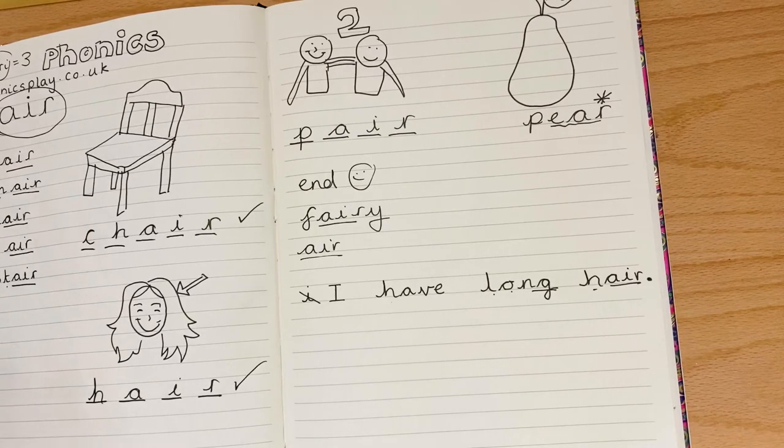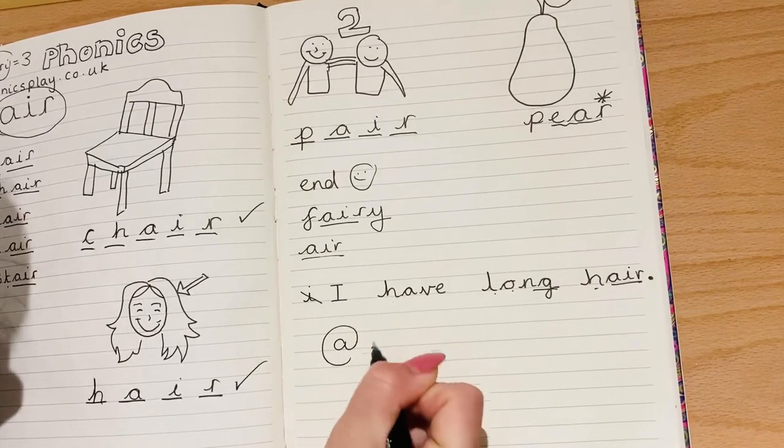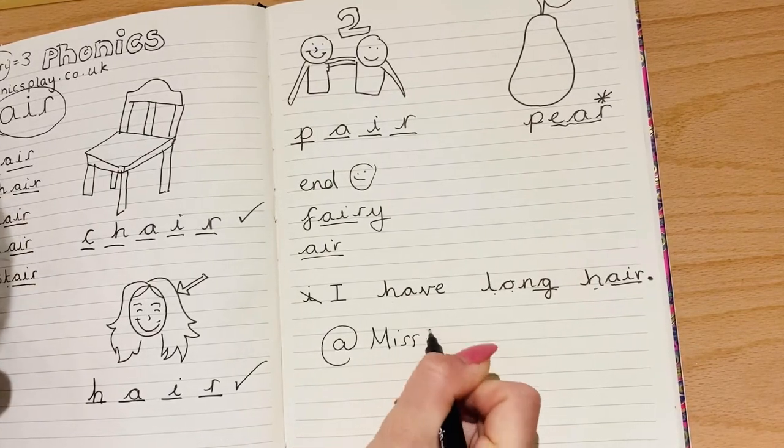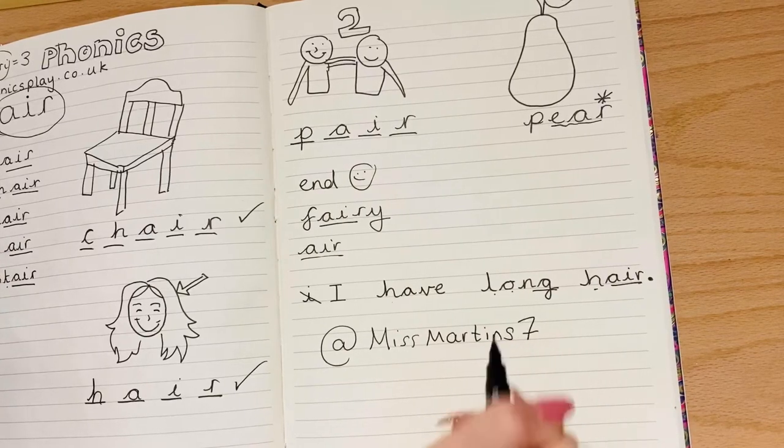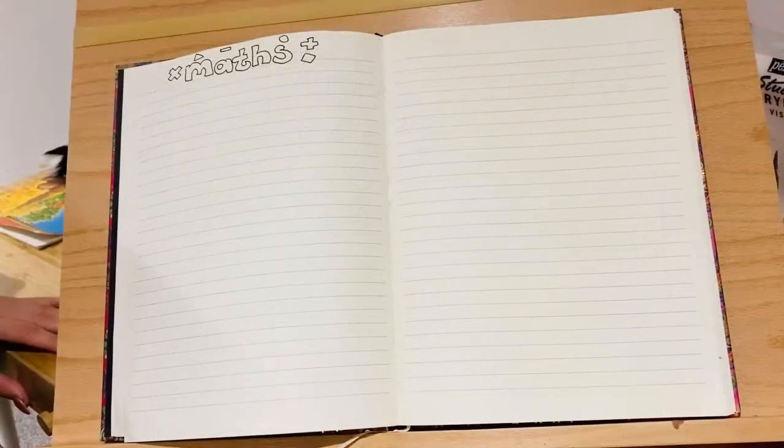If you want to share your sentence with me or anybody else that's following, please do message me a photo of your sentence either on here or on Twitter where I am called @missmartins7 — that would be really lovely to see.